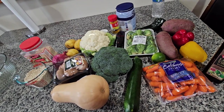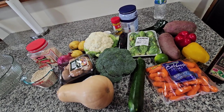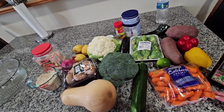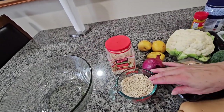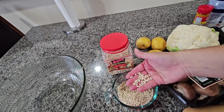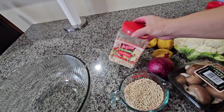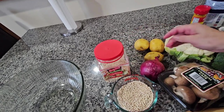Hello everybody, today I'm gonna be making couscous with roasted vegetables. I'm gonna start with the couscous. I have one cup over here and I'm using the pearl one. You can use the other one if you want, but this is the one I'm gonna be using. You can use any brand you want.